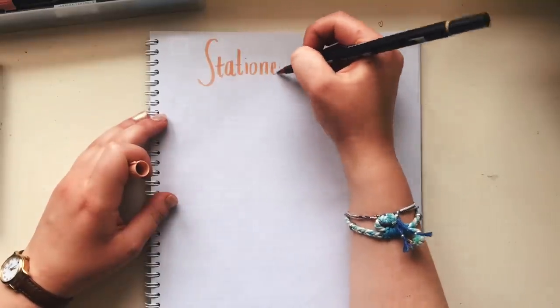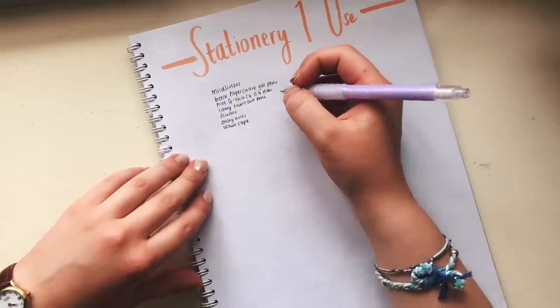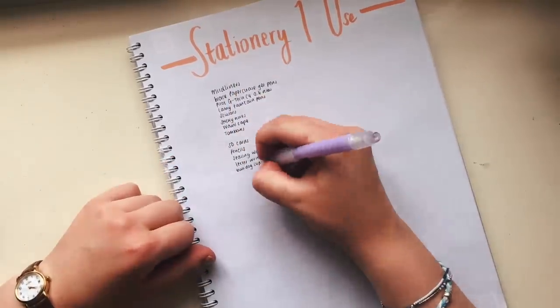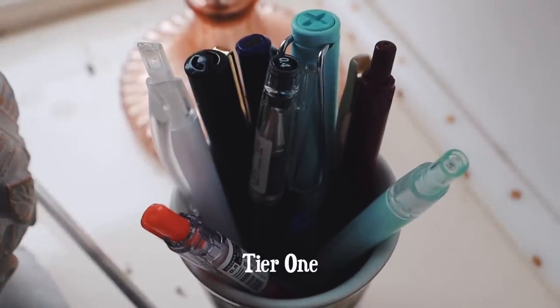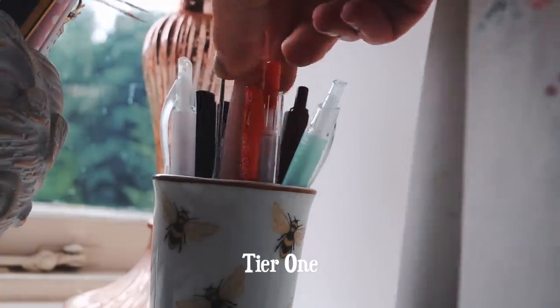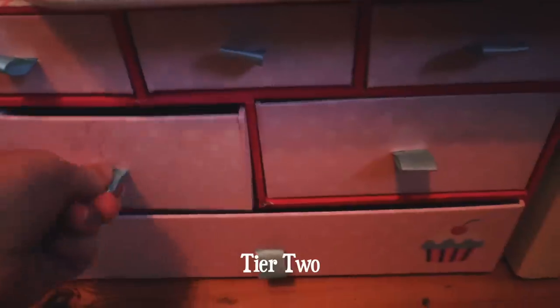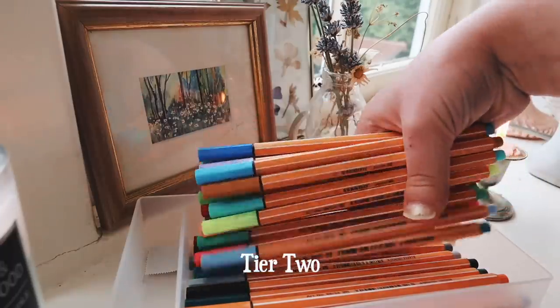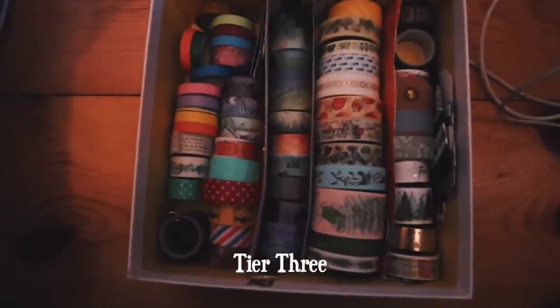Make a list of the things you use regularly and tier it. Tier one is things you use every ten minutes, tier two is things you use once a day, tier three are things you use once a week or once a month. Then you can develop your storage solutions based on how often you actually use them. I have pen pots for pens I use on an hourly basis, a mini storage unit under my desk for things I use every three hours, and boxes for things I use once a week. This also means your desk doesn't get too cluttered.